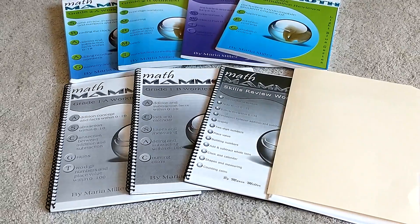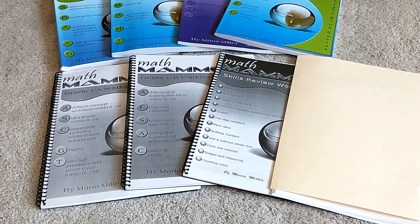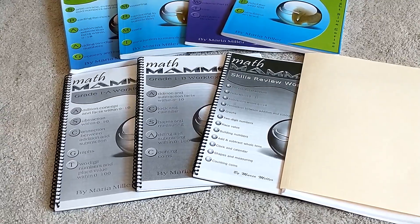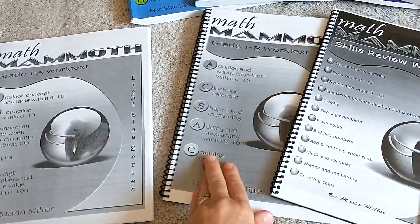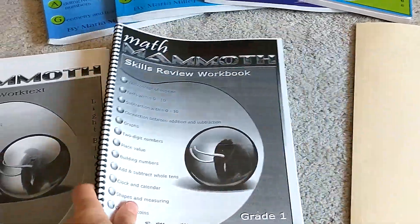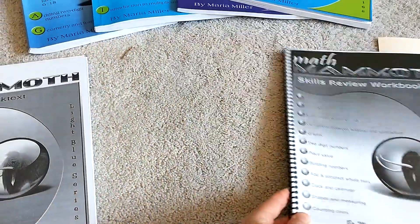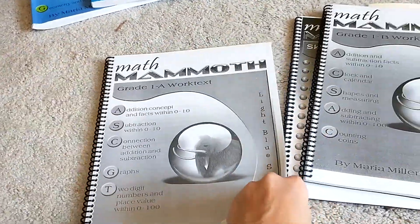So let's first look at the first grade curriculum. My first year that I bought Math Mammoth, I bought the digital download, so I got it all printed. It's about $40 for the whole set. You get a workbook A, you get a workbook B, and I got the skills review my first year, and then I have all my tests and answers printed out. So let's look at workbook A.